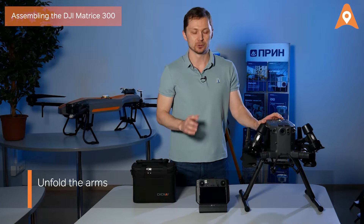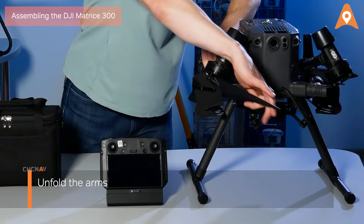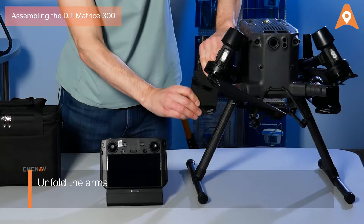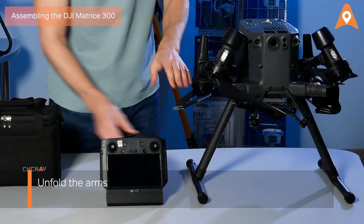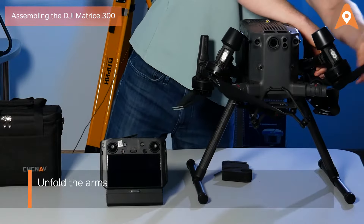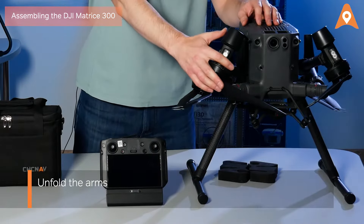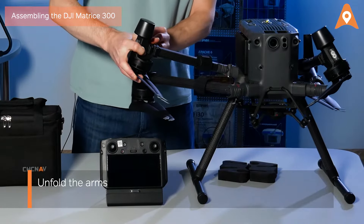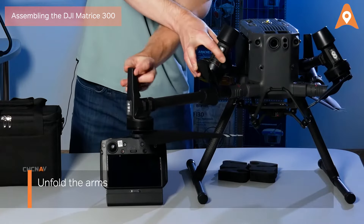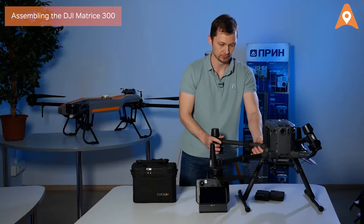Next, unfold the arms. Begin by removing the propeller holders on both sides of the frame. Then unfold the frame arms — first, the front arm.